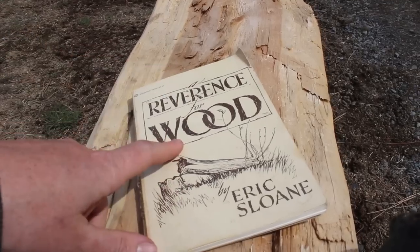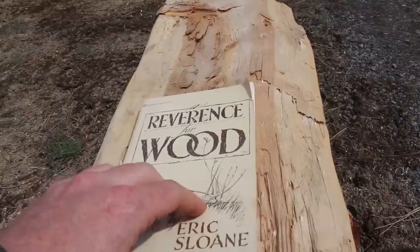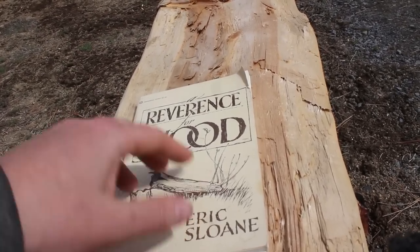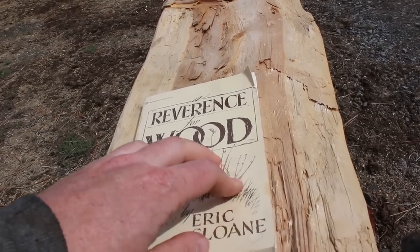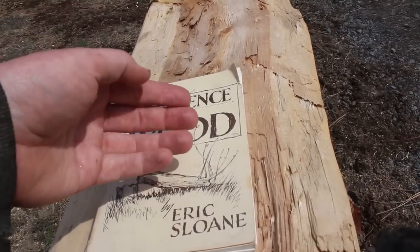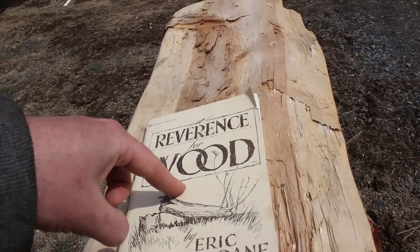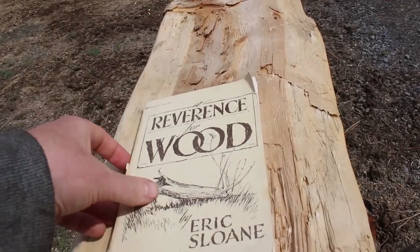So recently I got this book called 'Reverence for Wood' by Eric Sloane. I was reading inside and he spoke about how old-timers would make their own fence posts. Back in the 1800s they didn't have treated wood like they have now. What they would do is fall a tree, turn it upside down, burn or charcoal the top with heat treatment from a fire, then plant it upside down. This would cause the wood to be resistant to decaying.